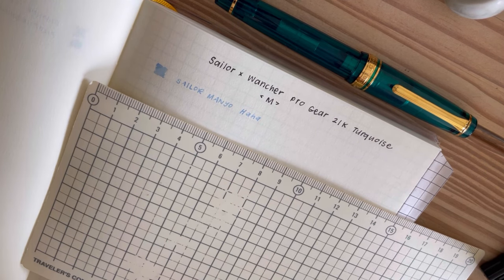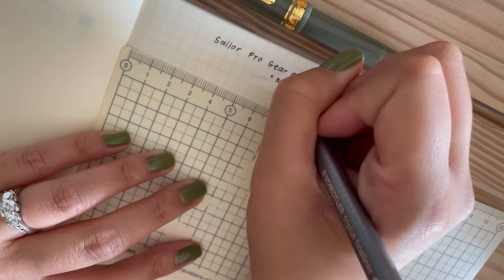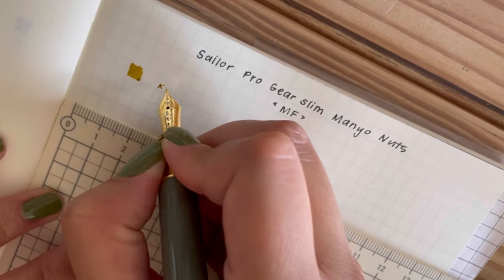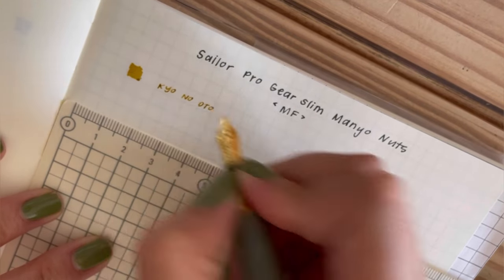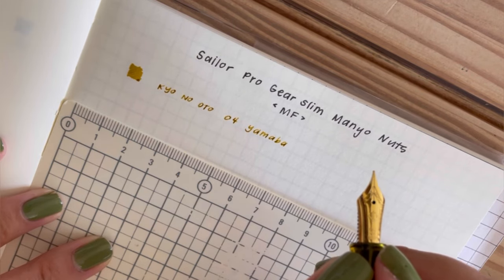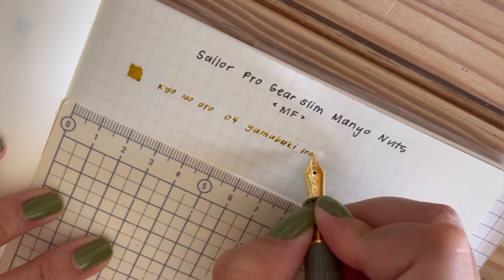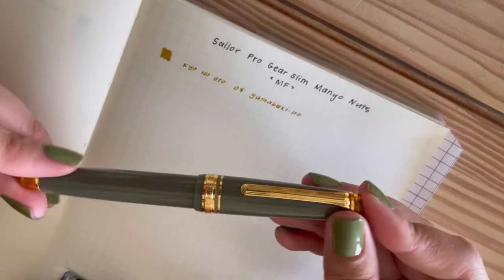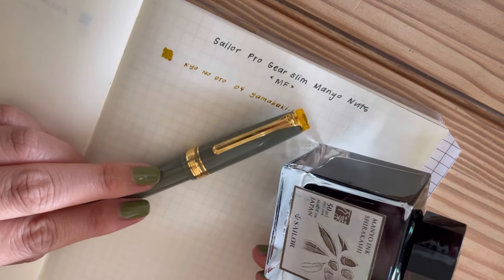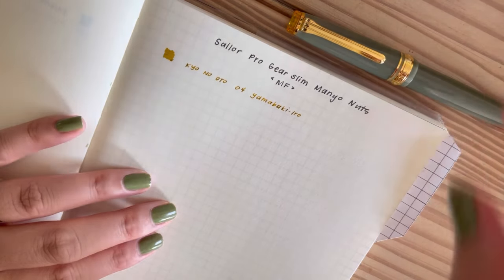The medium nib is really great for these lighter inks to show off their sheen. The next pen I'm adding is the Sailor Mano Nuts in a medium fine — this has got to be my favorite Pro Gear Slim pen. It has clear yellow finials and a beautiful olive body. I think it has a gray-green tone to it, and I currently have it inked with Kyo no Oto No. 4 Yamabuki Iro. I wanted to match the finial shade. Sailor designed this pen to match two inks they had prior, but I wanted something softer and more my style, and I found an ink in the exact name but in the shade and tone I was looking for.